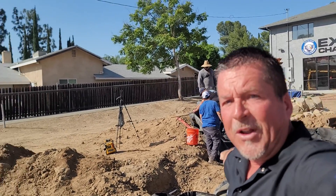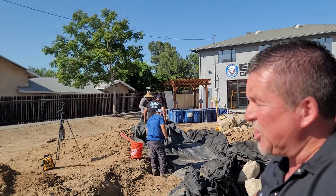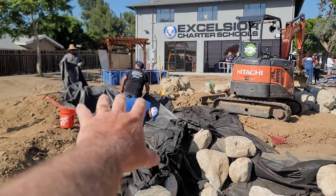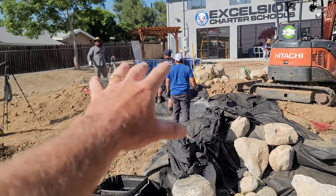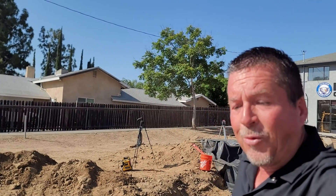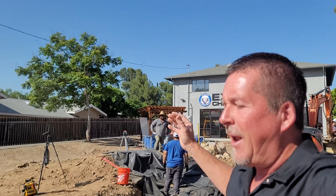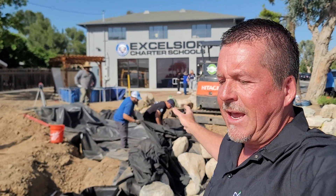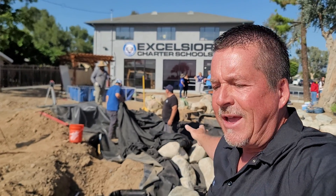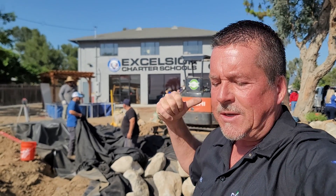We're going to put the waterfall together in about the next hour or so, and from that point forward we just rock it and plant it. The goal is to have all of this done — the waterfall completed and planted and rocked in — by 12 o'clock. I've got Ian working with the students on getting the gravel inside the pond, Jose, Tavo, and Joe working with me on the waterfall and rock strapping, and Jenny from Nature's Waterscape working with students on medium-sized rocks and plants.